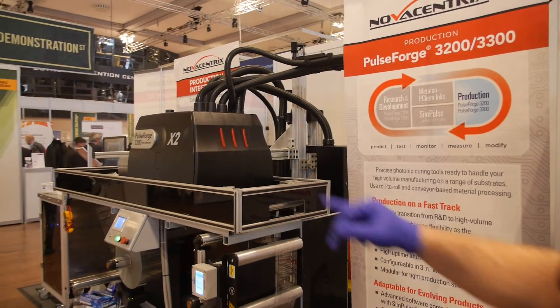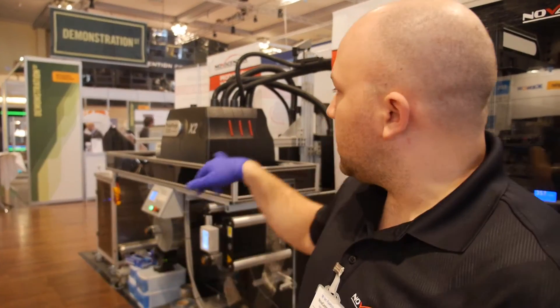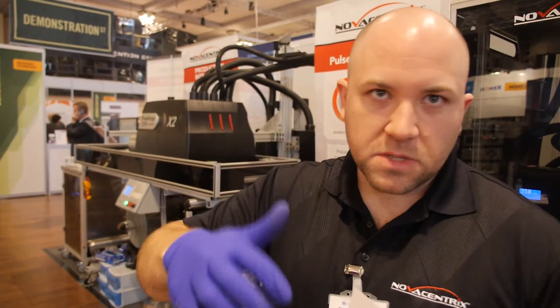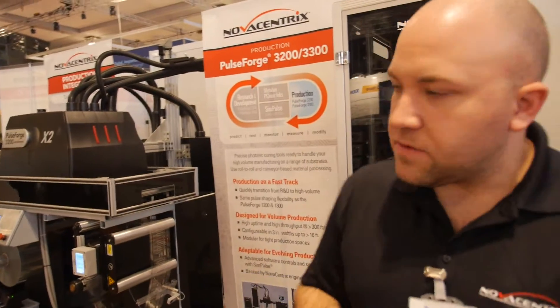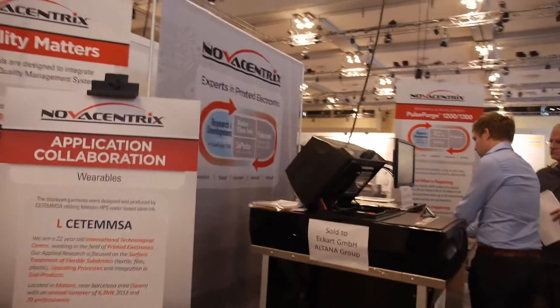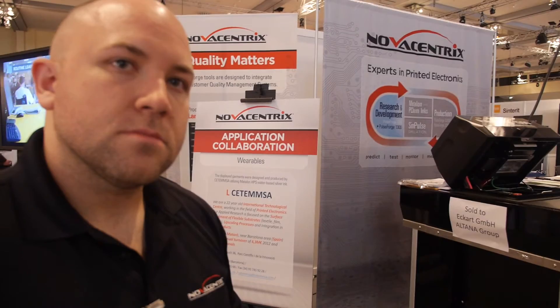Which generation is this machine? This is the PulseForge 3200 X2. X2 means the bulbs are 6 inches long, and you stack them side by side to make the width — in this case a 9-inch wide working area. So every pulse covers 6 by 9 inches. If you want to get started in this kind of processing, you begin with the 1000 series — we have two levels, the 1200 and the 1300 — for smaller and bigger prototyping.